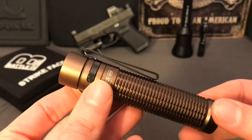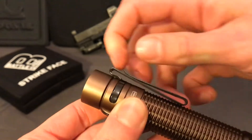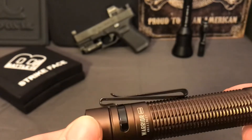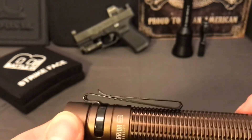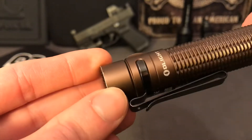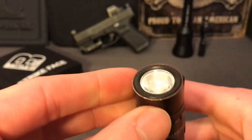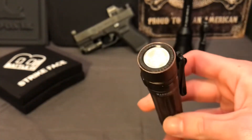They also claim the clip is multi-directional - yes, you can clip it in this direction or this direction, but other than that you're stuck with where it's at. I think this was a huge design mistake. You could very easily make a spot here where the clip fits into a trough or groove, and make it so it can pop off and flip to the other side - so instead of having the bezel or lens up, which is how it sits in your pocket now, you could have it pointing down.